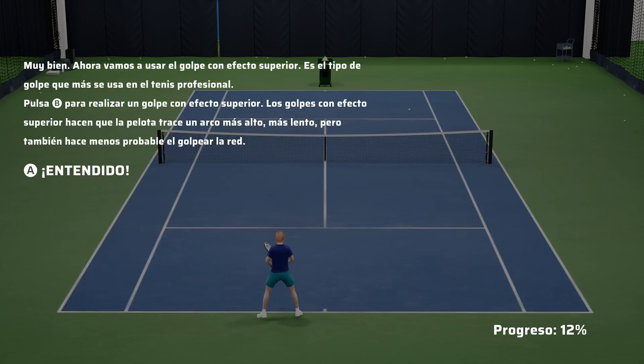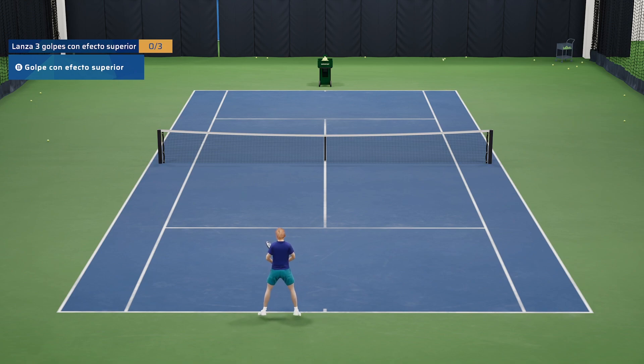That's great. Now let's use the topspin shot. This is the most common shot type used in professional tennis. Press the B button to play a topspin shot. Topspin shots have a higher arc to the ball, making them slower and less likely to hit the net.